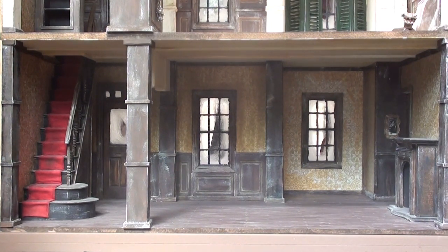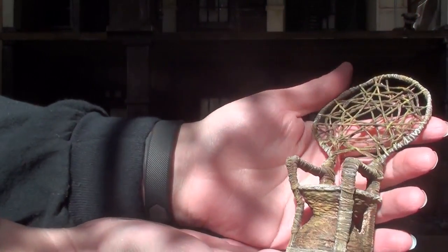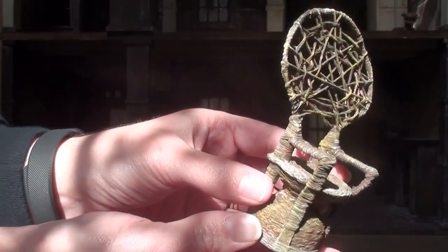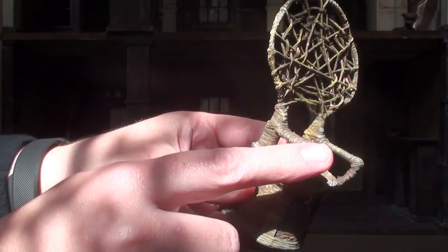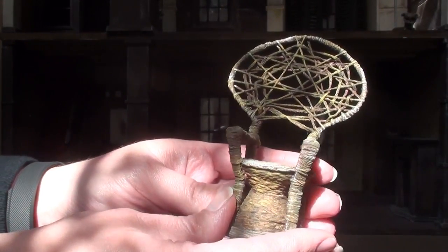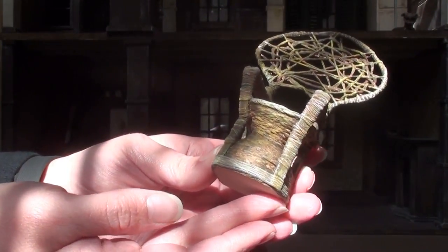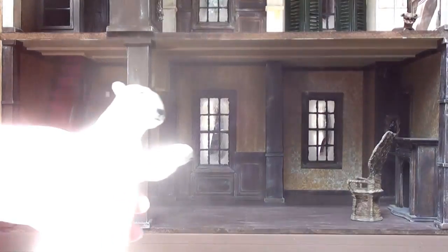The first and most iconic piece would be Morticia's chair. I made this a long time ago, and I made it without the handles or arms and it just did not look right, so I had to go back and remake it. Anyway, this is her wicker chair — it's made with embroidery floss wrapped around a form that I made.